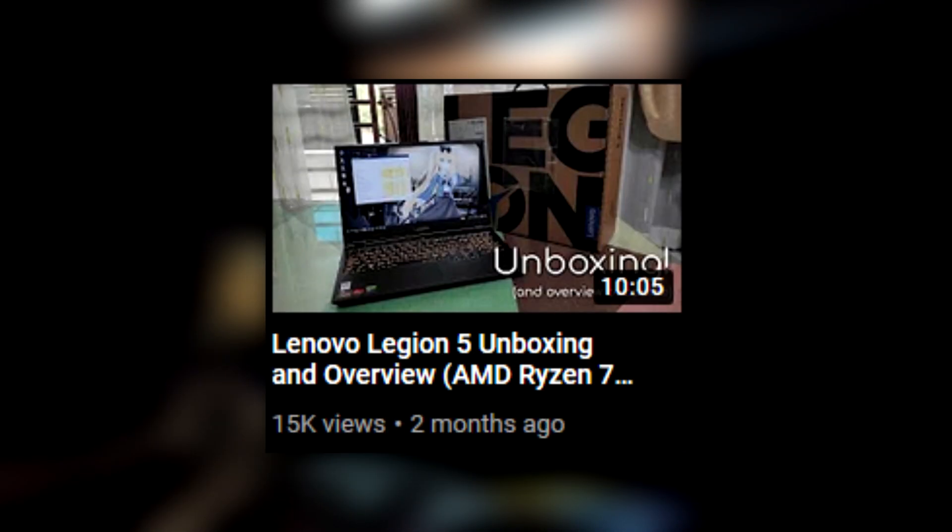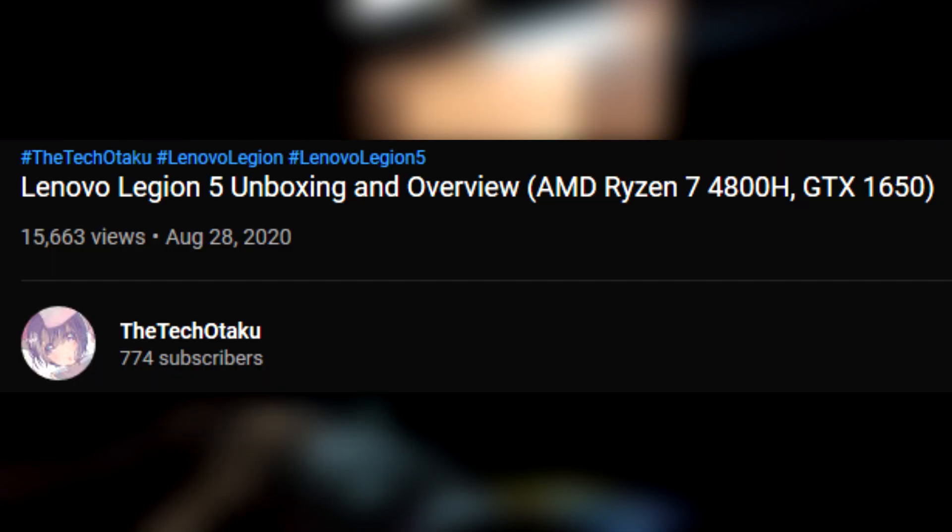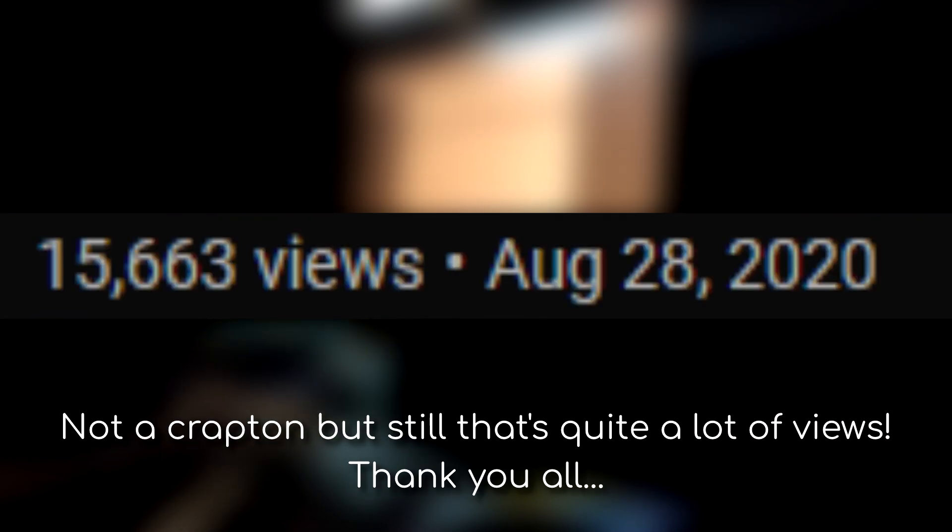Hey guys, the Telltaku here. Welcome to a new video — it's been two months since my previous upload. But to my surprise, my Legion 5 video got a massive number of views in under two months. Thank you all for tuning in to this slow-effort kind of content.